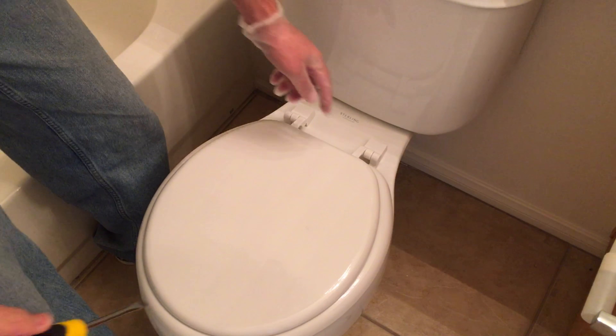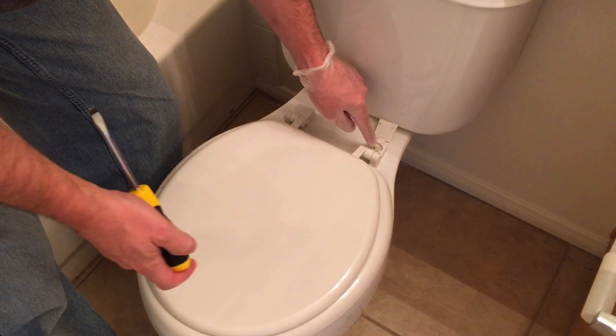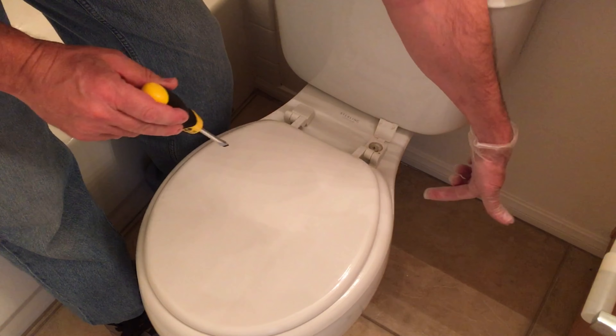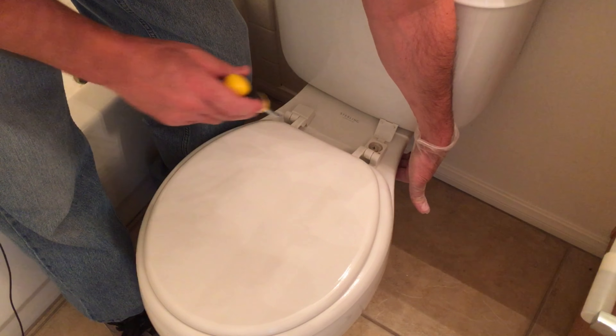Generally, you're just going to want to lift up this plastic cap here. You may need to get a flathead screwdriver to pop it up, and there's a screw right there. It's just a matter of tightening this screw here and this screw underneath this cap. Occasionally you'll have to reach your hands under here, which is why I've got a plastic glove on, to hold onto the nut.